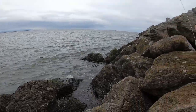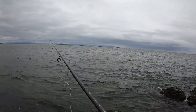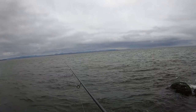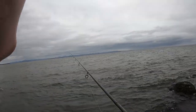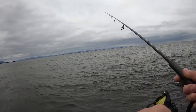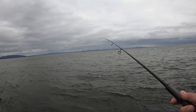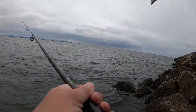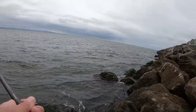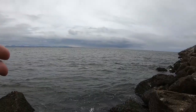Okay, it's first cast time. Let it sink for a little bit, then I'm just going to slowly reel it in and jig it near the bottom. I don't know how deep it is here. You're going to want to cast really far that way because the tide is coming in. It's not staying put.